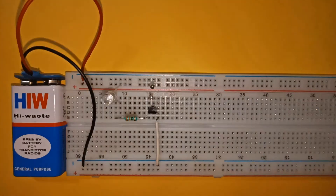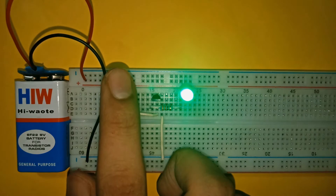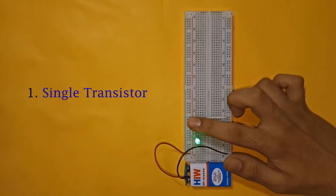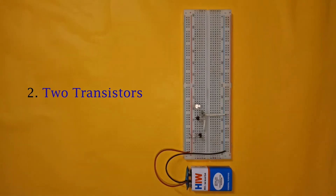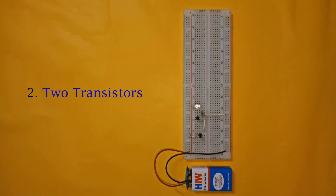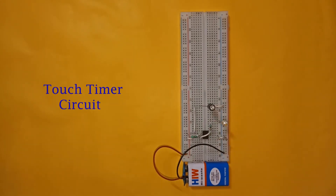In this video I am going to show you three ways to make a touch sensor circuit: first by using a single transistor, next using two transistors to make a more sensitive circuit, and last by using a 555 timer IC, which can also be extended to make a touch timer circuit.